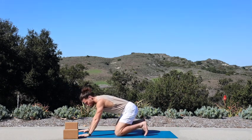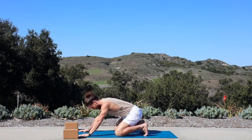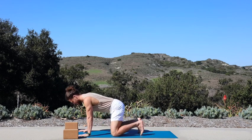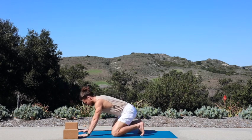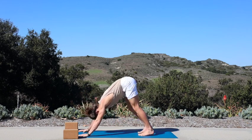Inhale, tuck your toes, bounce your glutes back toward your heels a couple times to stretch out your feet — nice and gentle. Keep it for one more breath in. Exhale, press your hips up and back — downward facing dog.